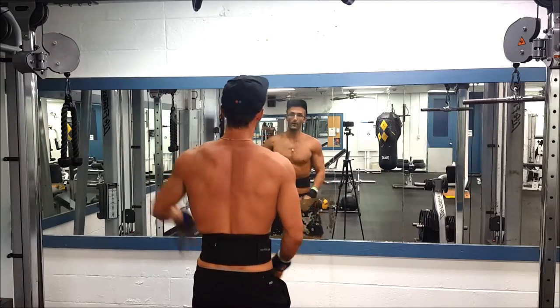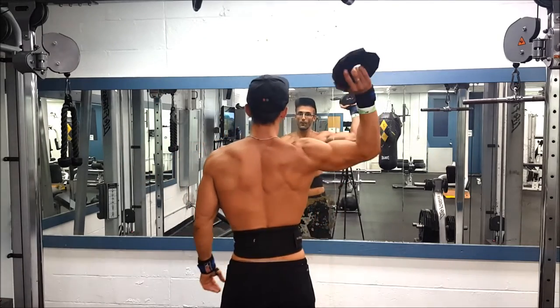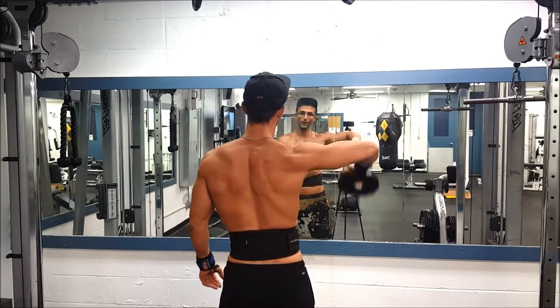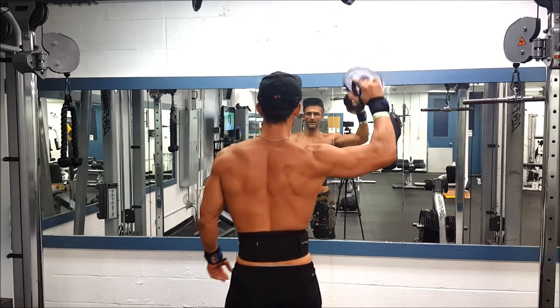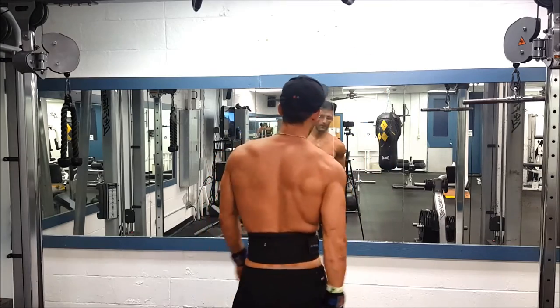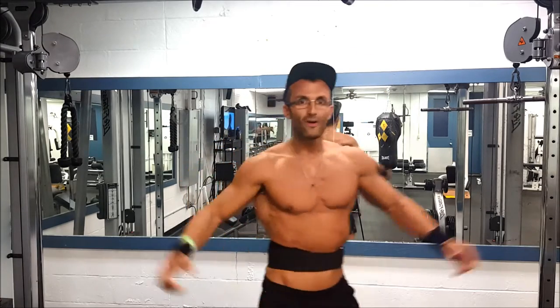This day I did chest, the following day I did legs. So on my leg day I did some flies — like three or four sets of flies, maybe 15 to 20 reps each — just to get some blood in there and add a little bit more volume. I find it's working out nicely.